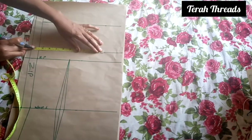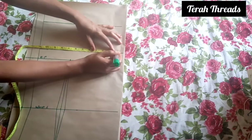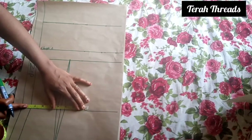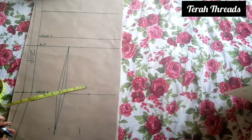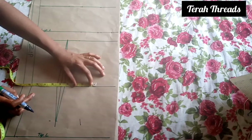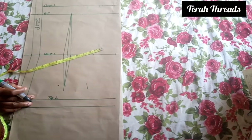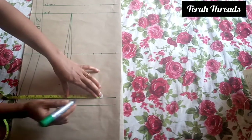The bust circumference divided by 4 is 9 inches, plus 2 inches seam allowance, giving us 11 inches altogether. On the waistline, my waist measurement is 7.5, then 1 inch for the dot allowance, then 2 inches for seam allowance. Also on the top length, the hip measurement is 10 inches, then plus 2 inches seam allowance.